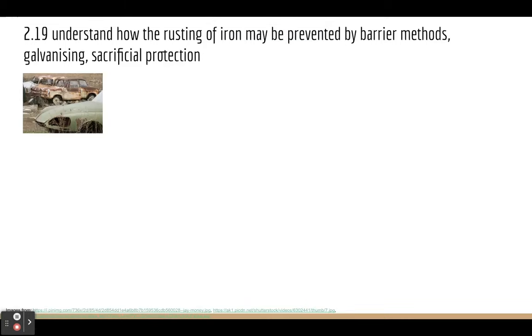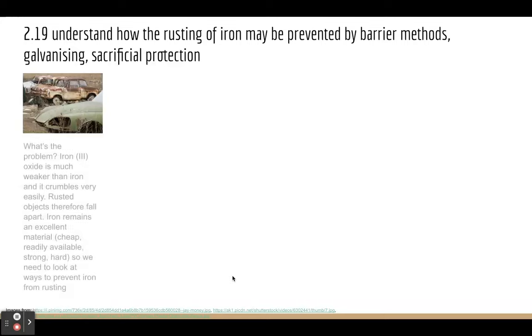Hopefully you understand what causes rusting. Let's have a look at how we can prevent rusting. The first point to consider is why rusting is a problem. The key point is that iron oxide — remember, iron oxide is rust — is much weaker than iron.